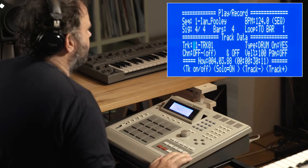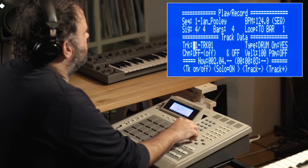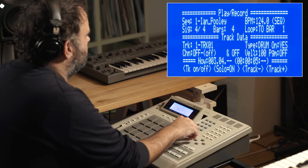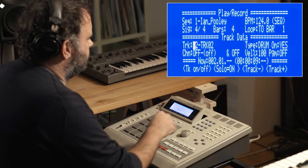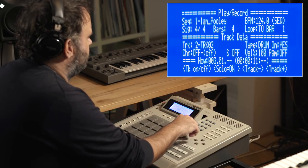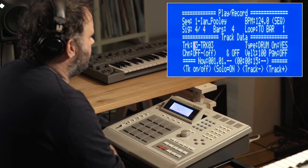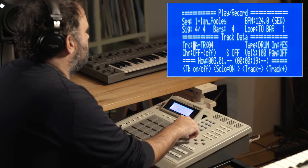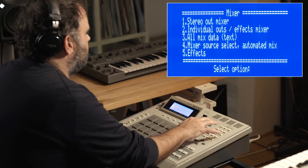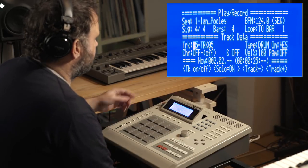So first of all, here's the kick and the hi-hat. That's the step sound. And there's a longer one here — shaker. And there's a conga loop. And together it sounds like this.